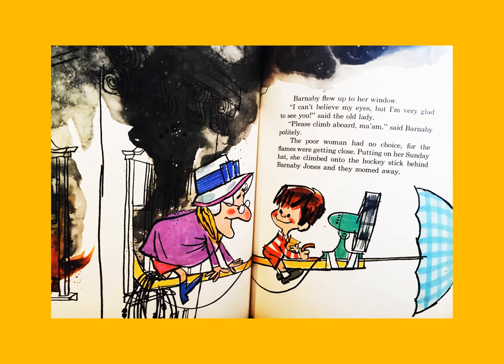Barnaby flew up to her window. 'I can't believe my eyes, but I'm very glad to see you,' said the old lady. 'Please climb aboard, ma'am,' said Barnaby politely. The poor woman had no choice, for the flames were getting close. Putting on her Sunday hat, she climbed onto the hockey stick behind Barnaby Jones and they zoomed away.